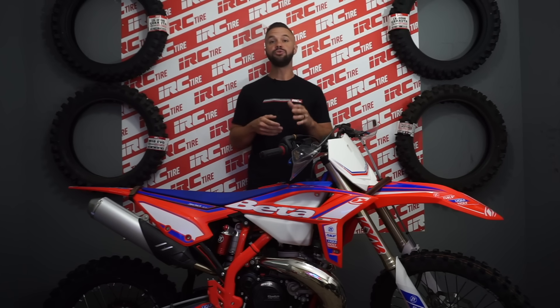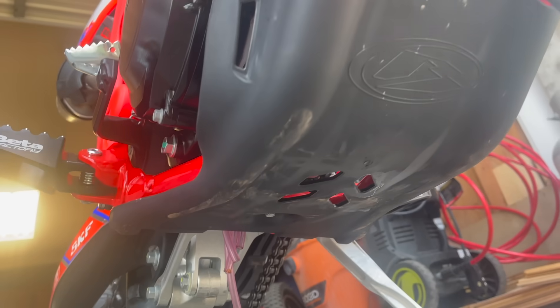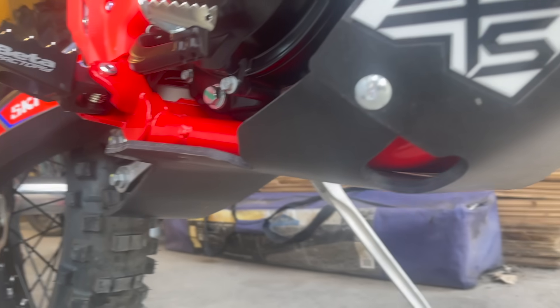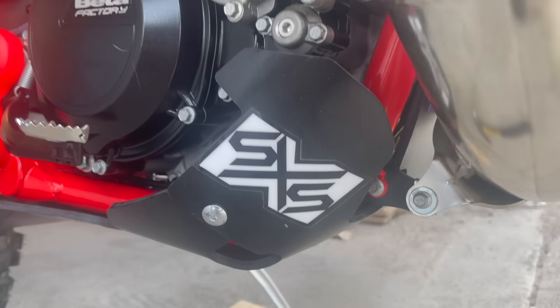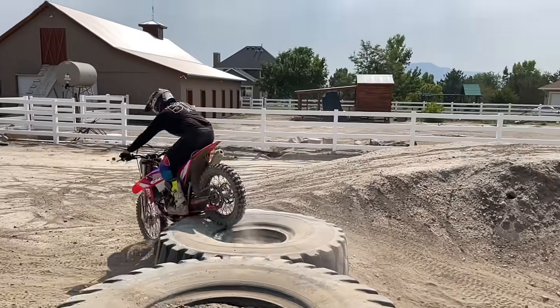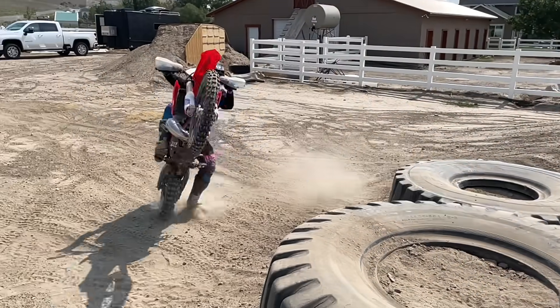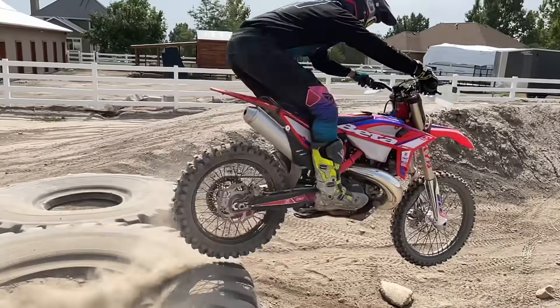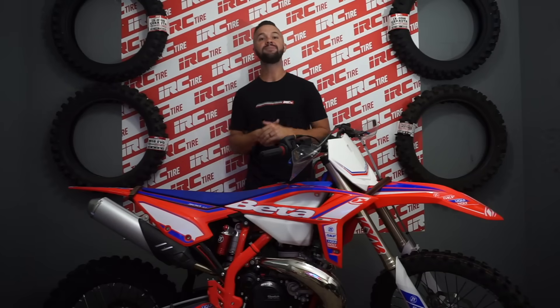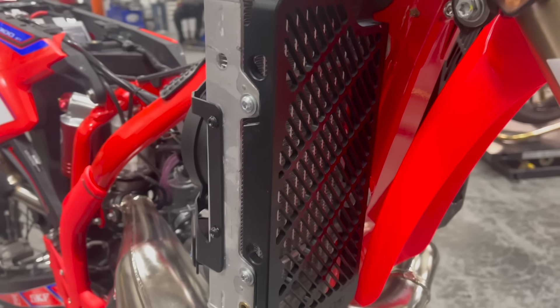Moving on to some must-haves for my style of riding: protection. We have to start with the skid plate. I've added the SXS slide plate, the original linkage and frame protection. I've run these for years, and whenever I test something else, I end up going back to the SXS. It's simple and it works. Another must-have is radiator guards. I'm going to tip over here and there, and the bulletproof design radiator guards are a staple in hard enduro situations. These are only available through a Beta dealer, so all you Beta riders, that's how you order them.